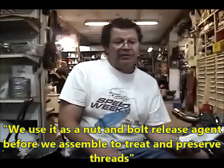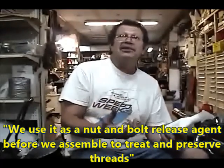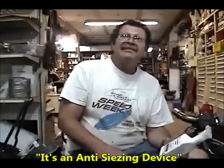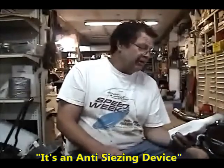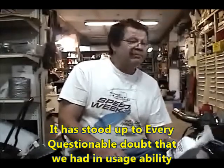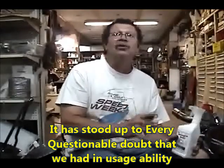We use it as a nut and bolt release agent. Before we assemble the nuts and bolts, we coat them with Strong Arm thread coating. We use it on the stainless steel hardware, because stainless steel nuts and bolts tend to seize, and we use it as a lubricant so they spin on and off — it's an anti-seizing device. It has definitely stood up to every questionable doubt we've had with any part of the motorcycle.